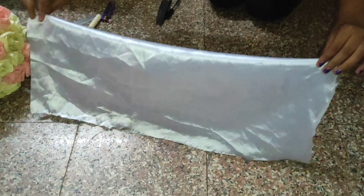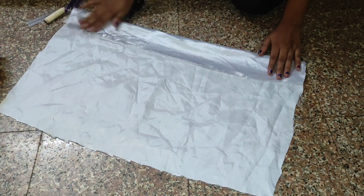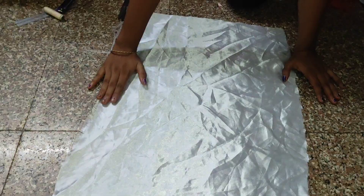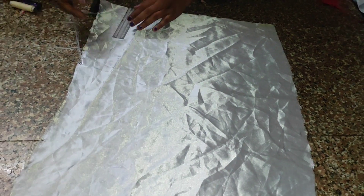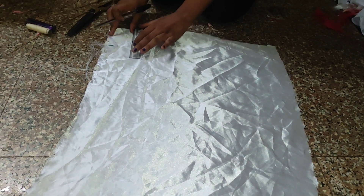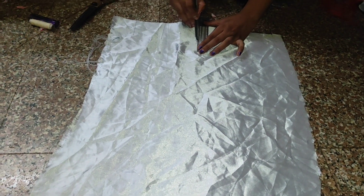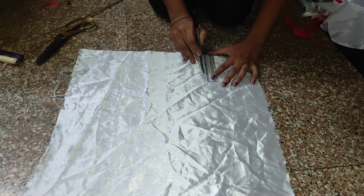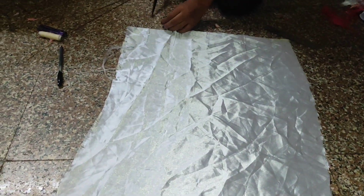First you have to fold the cloth like this — this is for a small one, and then you can increase the size. I am marking different sizes: this is the small size, then a little bit bigger, then increase again, three more sizes, then again increase, and this is the large one. You can cut right away with this mark.